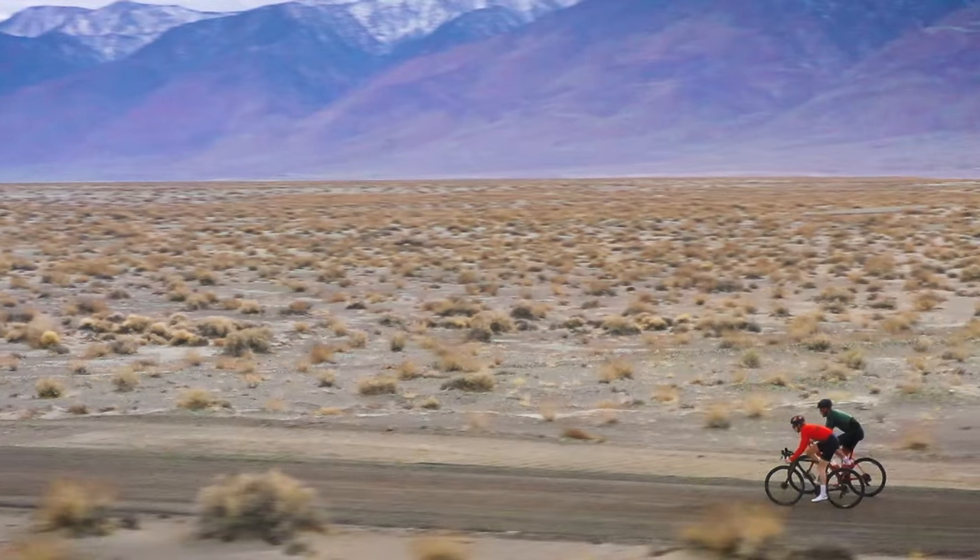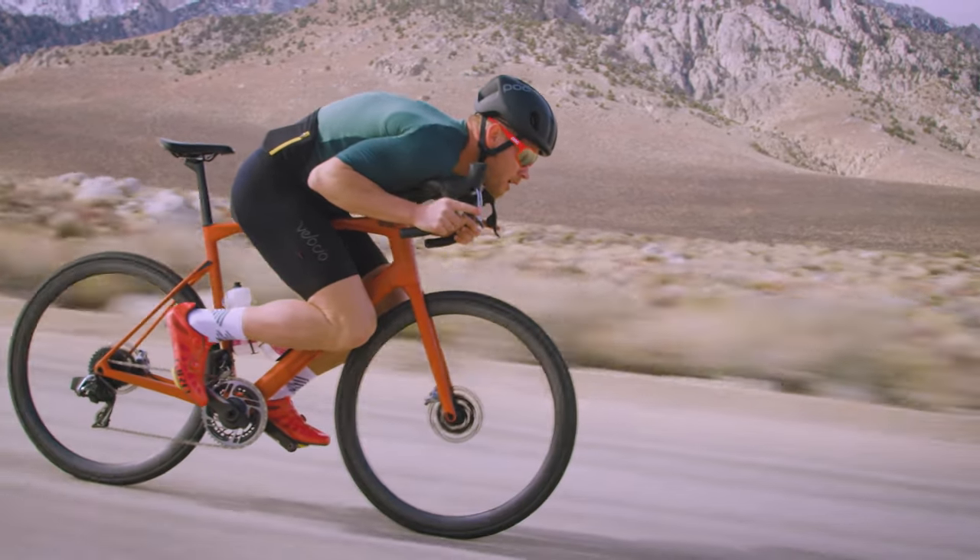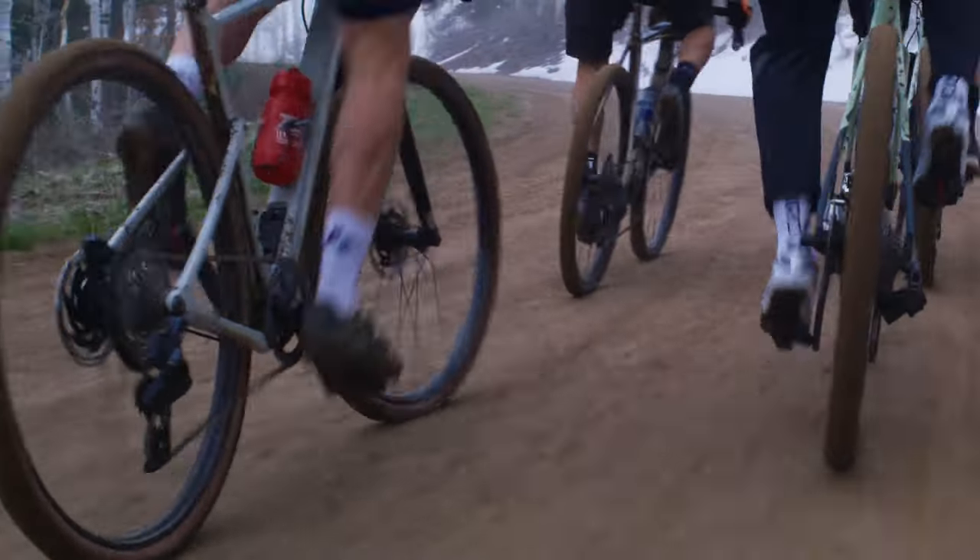SRAM recommends bleeding your brakes at least once a year to ensure optimal braking performance. Bleed your brakes more often if you ride frequently or ride on aggressive terrain that requires heavy braking.